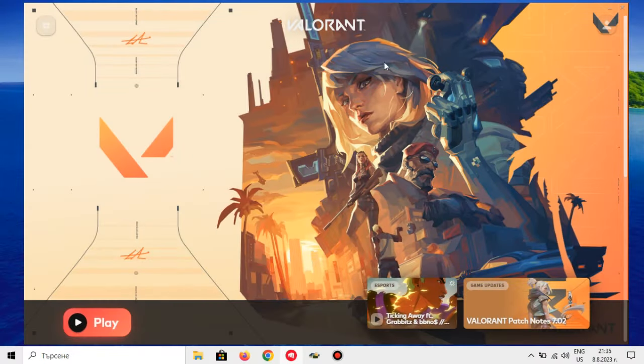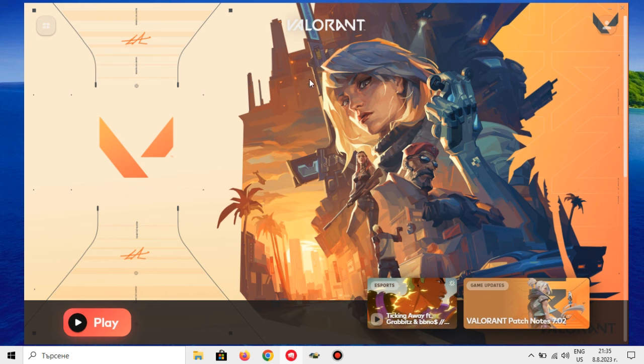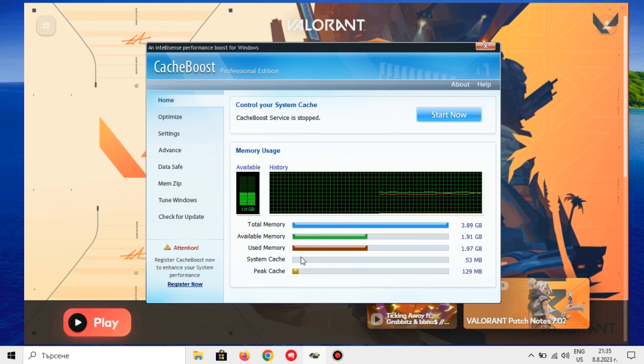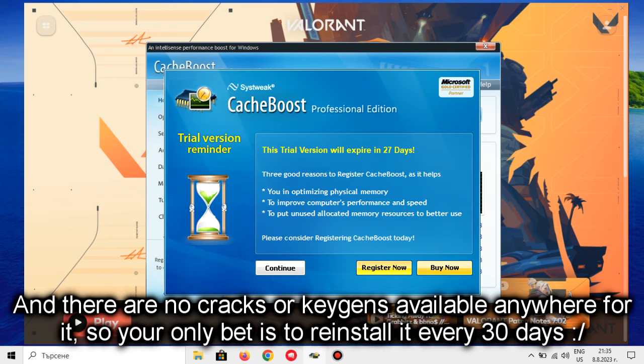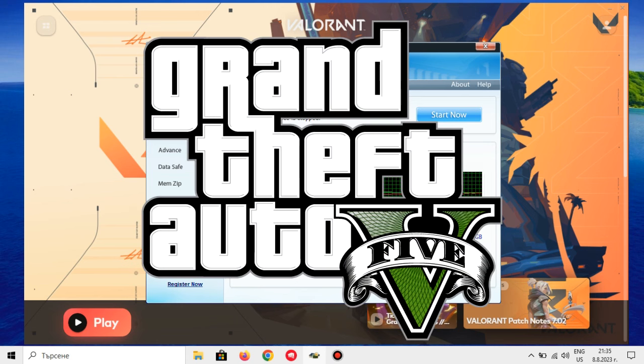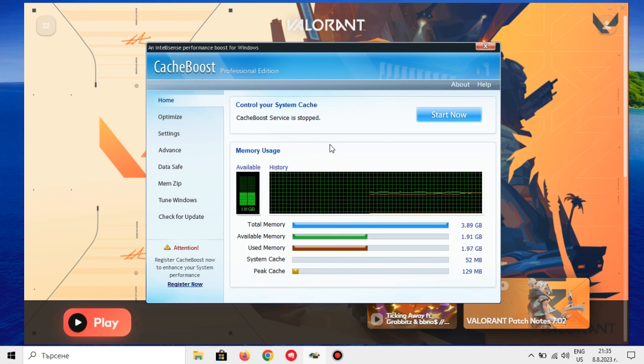We successfully installed Valorant, meaning we're almost ready to play. To ensure better performance, let's apply some optimizations. I'm going to use two apps here, both of which are RAM-related, as 4GB of RAM is kinda bad for Valorant. The first one is Cache Boost, a program that has a 30-day free trial. This app does greatly help with reducing stuttering in GTA V, but let's see what it can do in Valorant.